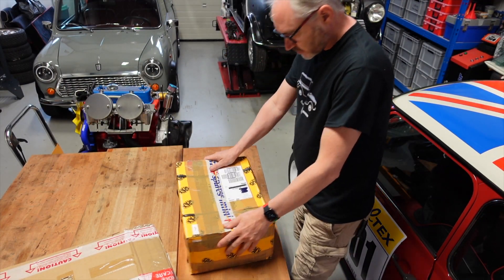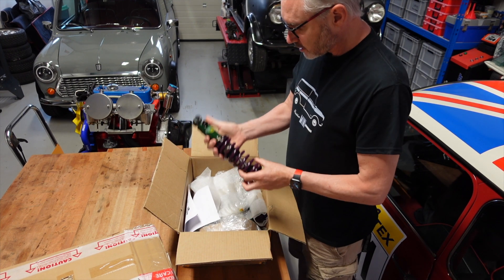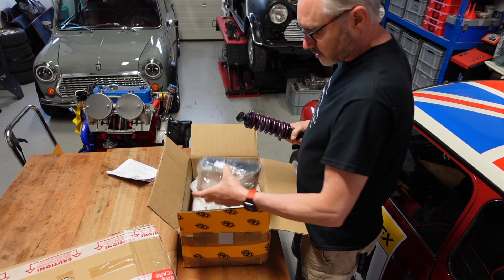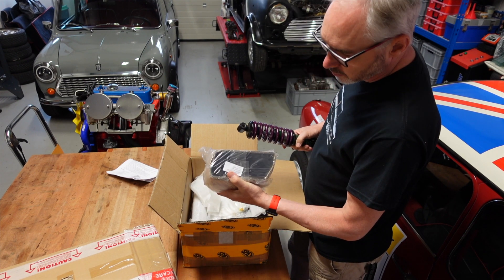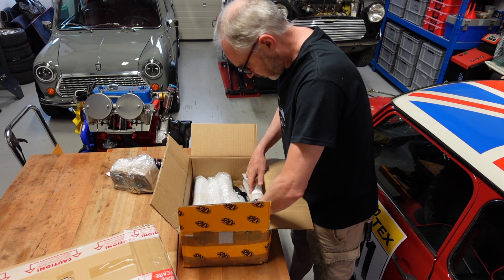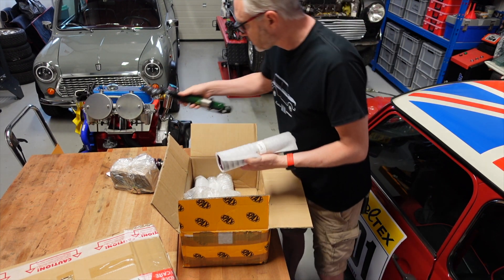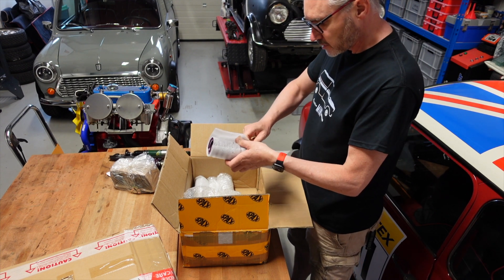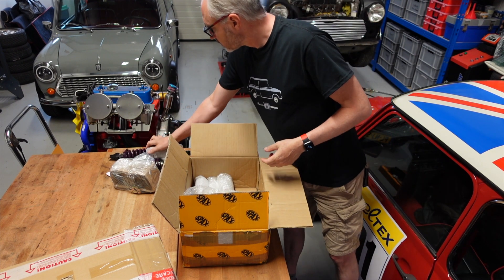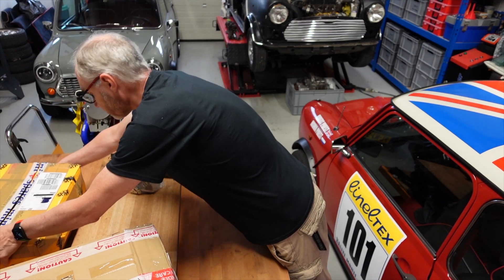We had quite a few deliveries today, so let's open these up and see what we've got. Some of these have been quite a long time coming. We've finally got the coilover kit — the suspension including the brackets for the front, because we have to remove the OEM ones to fit these. It's the full set, front and rear, along with the springs as well. This is great because it's going to allow me to continue with the subframes. Those came in from Mini Spares, who seem to be quicker at deliveries at the moment than the rest.